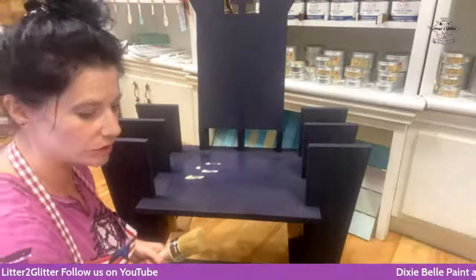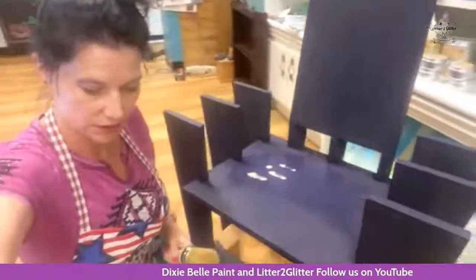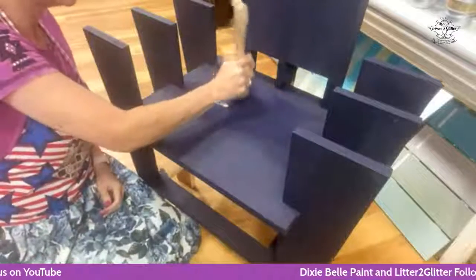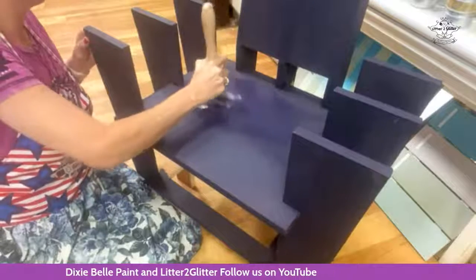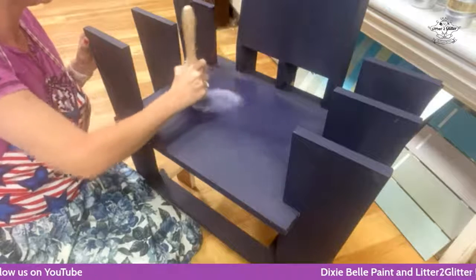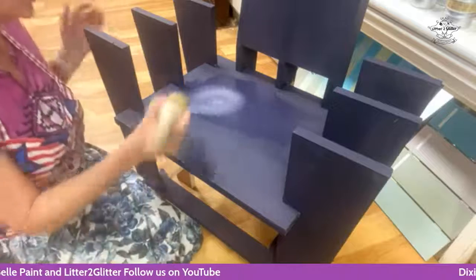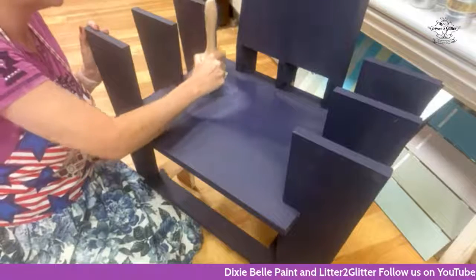I'm going to move my camera to a different angle so you guys can see better. Watch this — just in small circles and pat it around to get those two colors mixed in. That is farmhouse green and aubergine. Who would have ever thought that farmhouse green and aubergine would make this beautiful, beautiful pattern and color mixture? It just lightens it up.